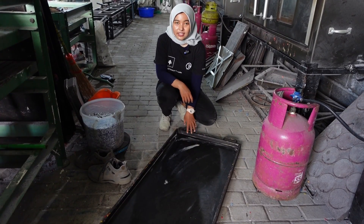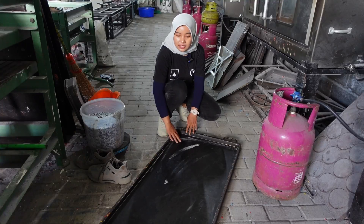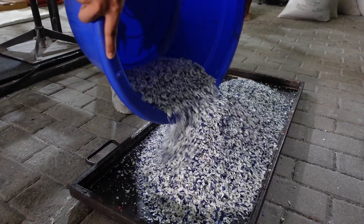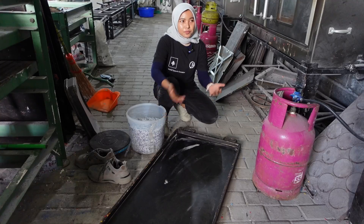Here is the mold for the seeds. We apply a release agent so the plastic doesn't stick to the mold. Then we put the plastic flakes in, making it even, and then we put it in the oven.